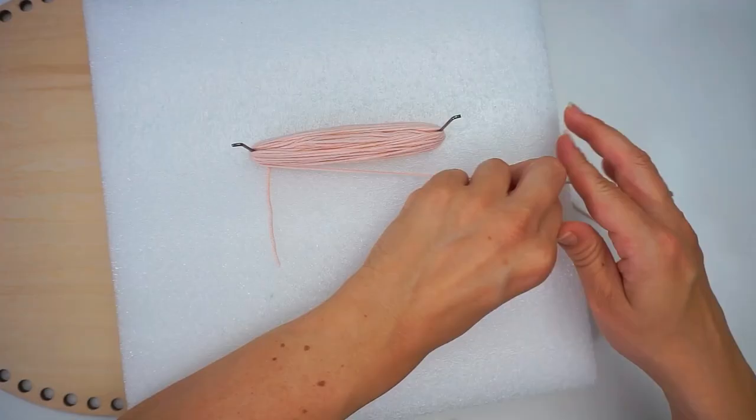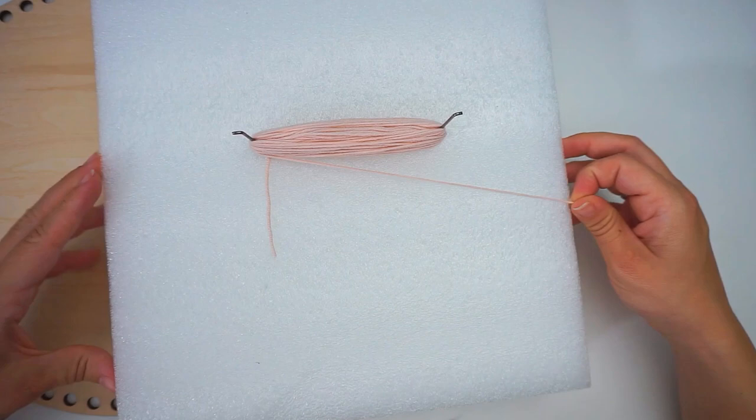I wrapped it like 50 times, I think. Then you cut the yarn.